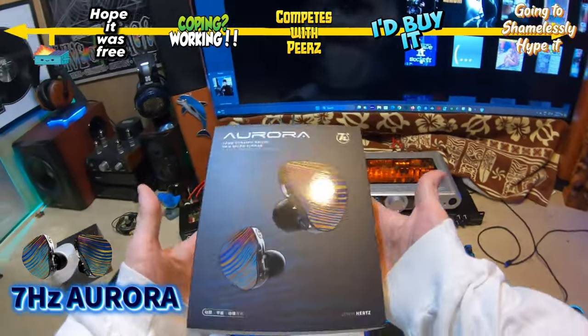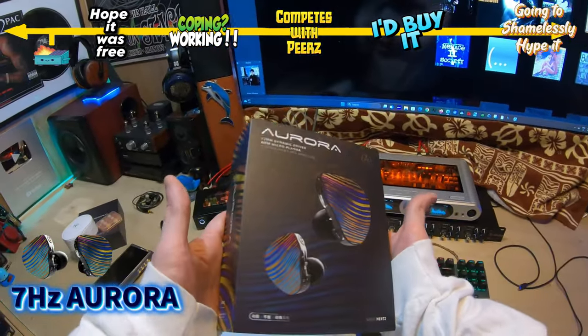Okay, let's go. This is the 7 Hertz Aurora — the latest tri-brid from 7 Hertz. It's finally out.